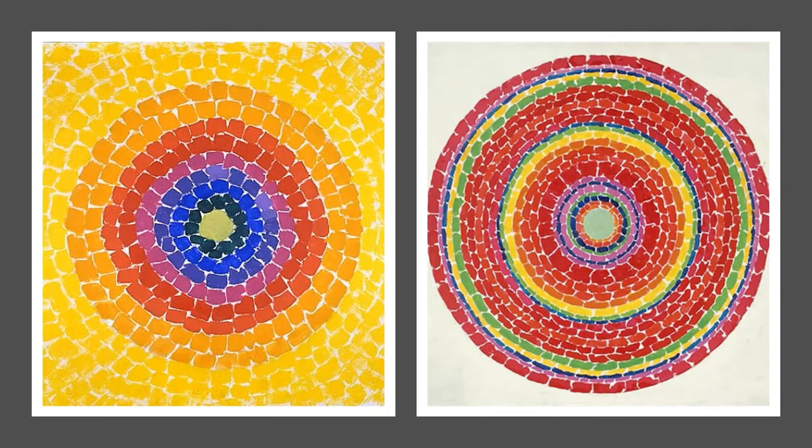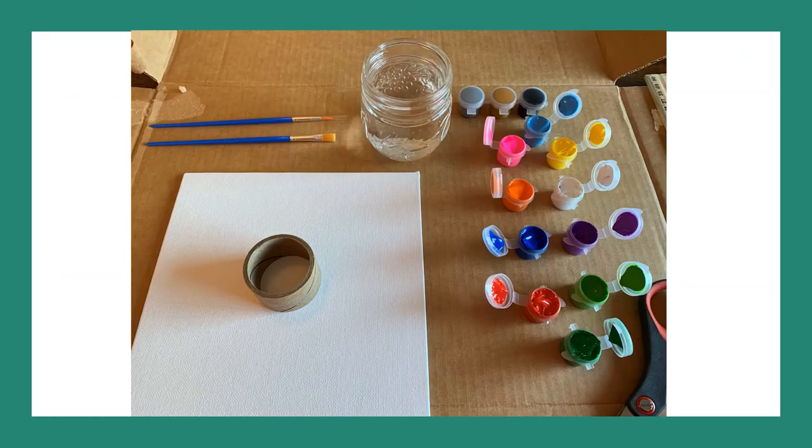So to celebrate Alma Woodsy Thomas's contributions we are going to create our very own painting. In the kit you picked up from the library you should have received a canvas, paints, and brushes.